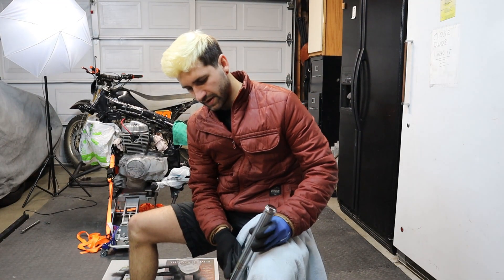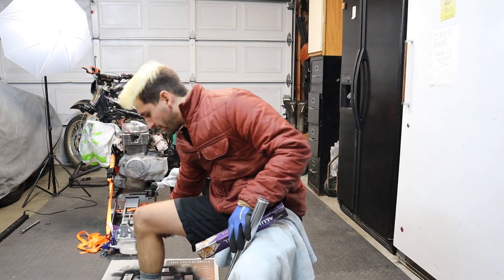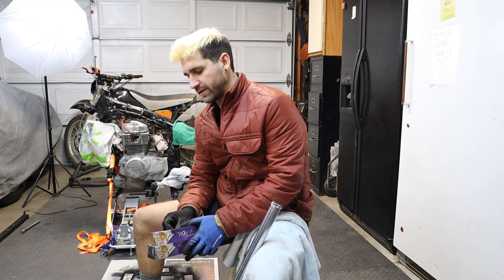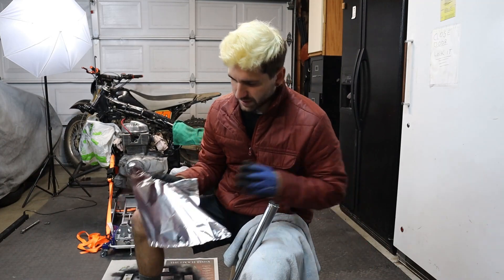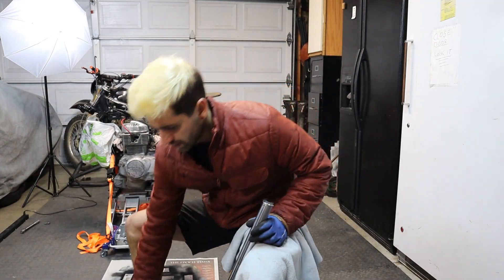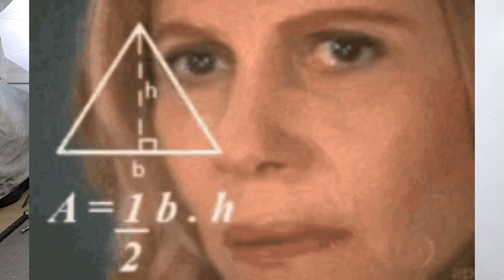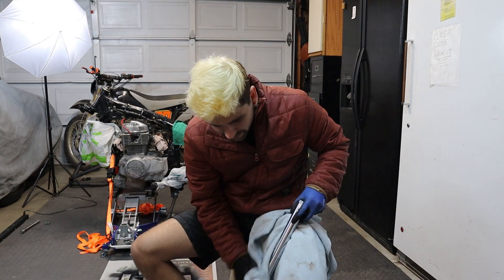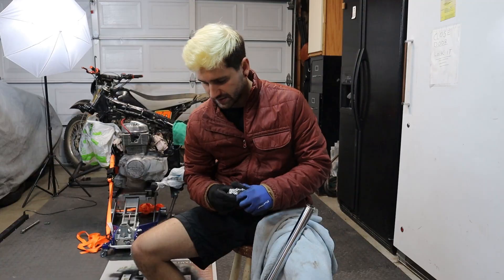A quick hack on getting rust off of chrome and old metal parts is literally just a little bit of water and aluminum foil — you'd be incredibly shocked how well this works. That's something I learned on the internet a while back and been doing it ever since. Crumple it up a little bit, dip it in some water. I'm assuming it has something to do with the polarity of water helping get oxidized iron off of your chrome. You can already see that line right there where I took it off — it's insane how fast it works.